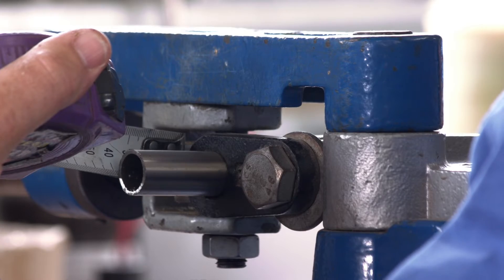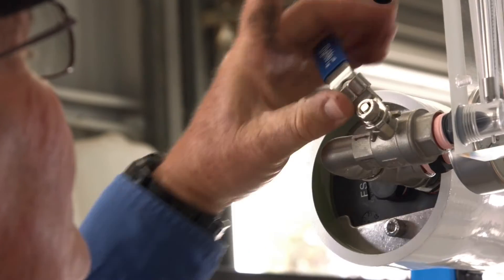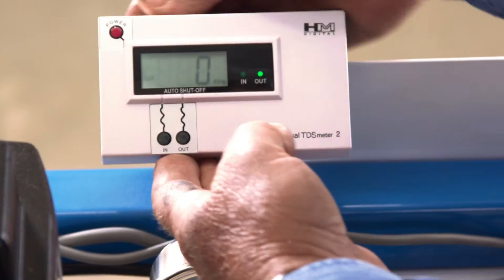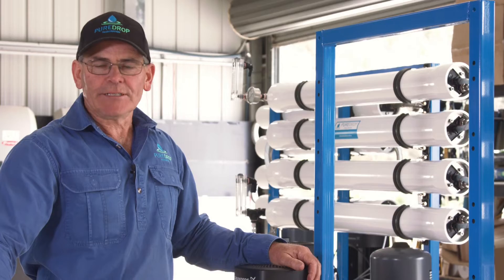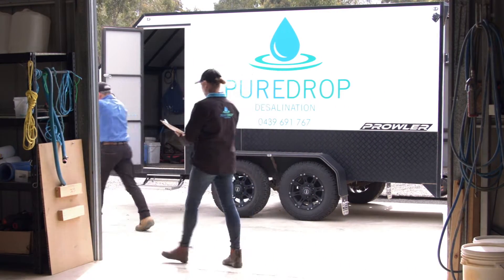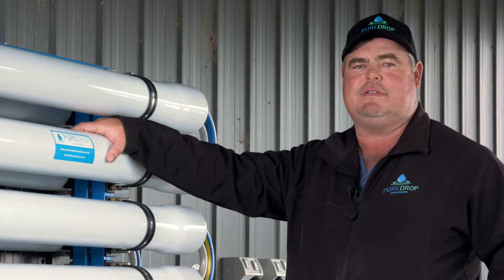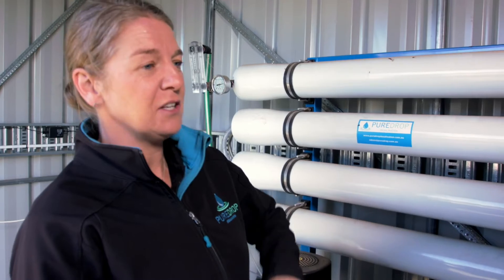We manufacture Pure Drop desalination units here in central Victoria. Our units are constructed using local and imported components. Our units are compact and delivered ready to install. Once we've installed the unit on site, we'll do final checks on flow rate and water quality, and of course show you how to maintain your system.